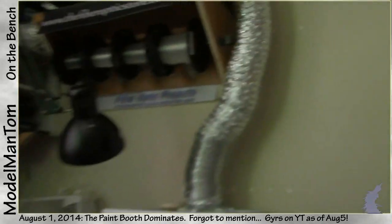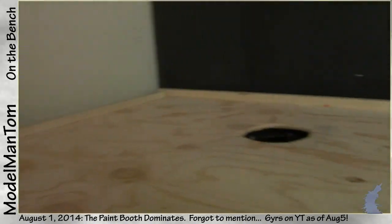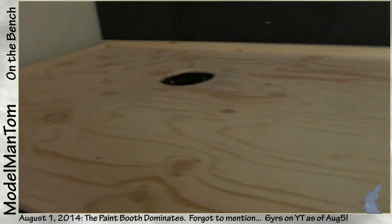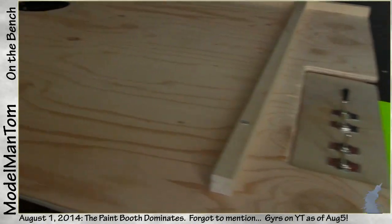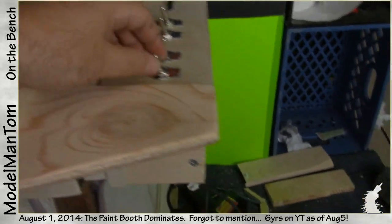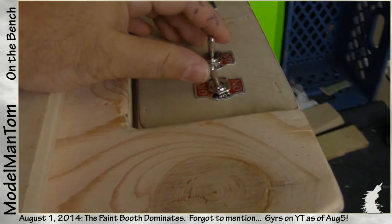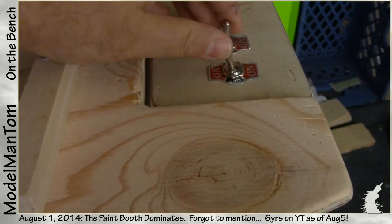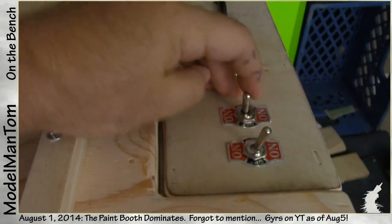So I had ducts and ductwork on my mind. What I've got going on right here is a preliminary dry run test of how everything's going to work out. Switches are just set in place right at the moment. The first one would be the fan — currently it's set to high, off, and low.